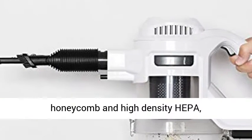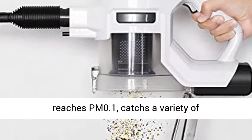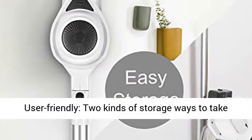High efficiency filtration system: Cyclone, Honeycomb, and High Density HEPA forming a vacuum filter. The filtering accuracy reaches PM 0.1, catching a variety of small particles and bacteria to keep the air clean.